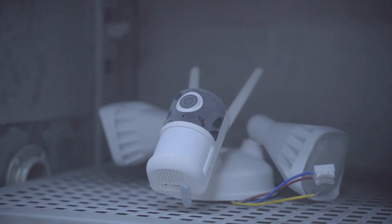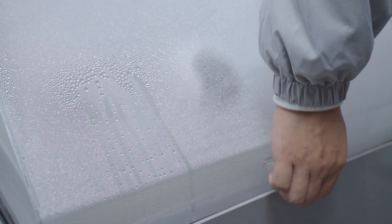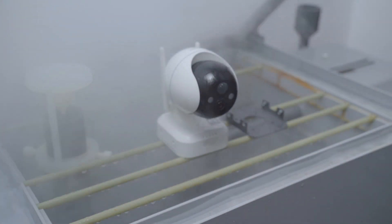Welcome to IE Geek. Today we are going to show you what our IE Geek security cameras go through before they make it to you. Let's take a look at IE Geek Labs.